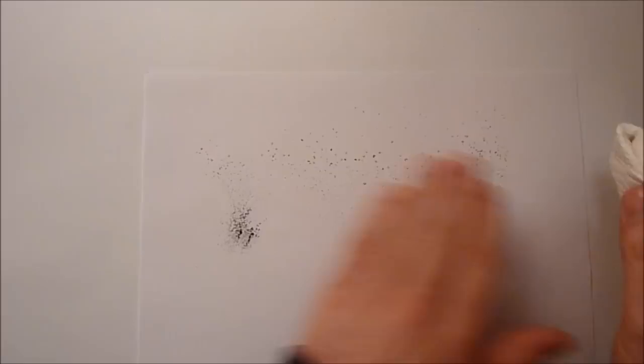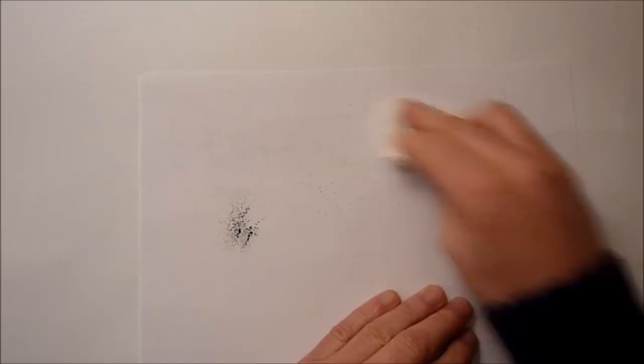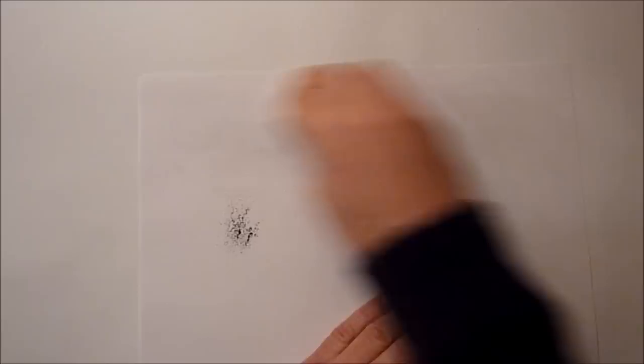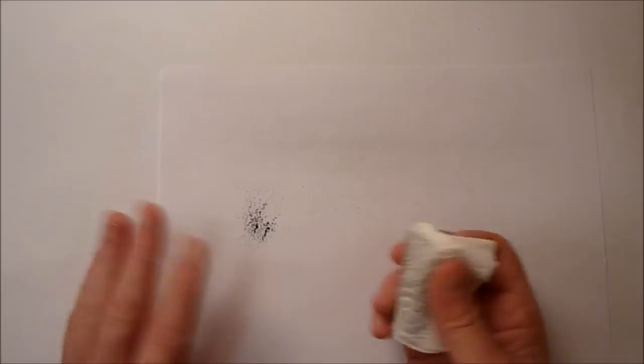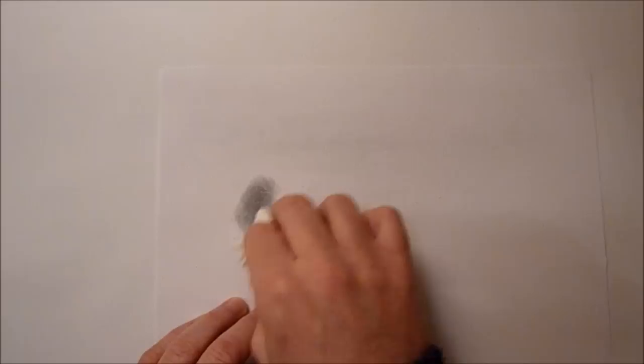So on the lighter area here — bear in mind this is all HB — if I just start off lightly it'll look a bit scratchy to start with, but we'll blend it in. I don't even know if the camera's going to pick that up, it's so light. You can kind of see where that's blended out. This is just printed paper, so it won't be brilliant. But on the darker area, which is the same HB powder, if I just smooth that out — because it was more concentrated there — you can see the effect of that.